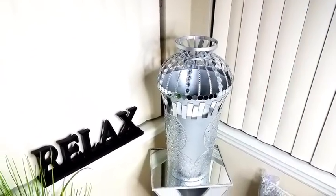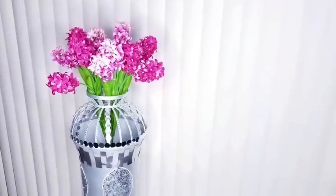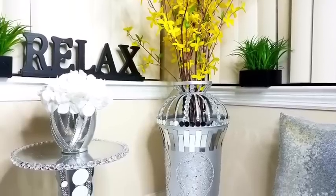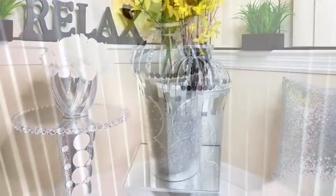I made a large floor metallic flower vase that turned out so pretty, using mostly items you can find in the home. I'm super excited to share how I made this.